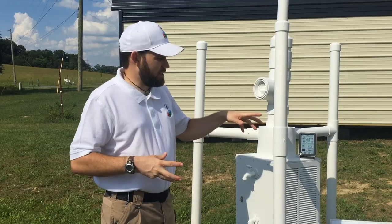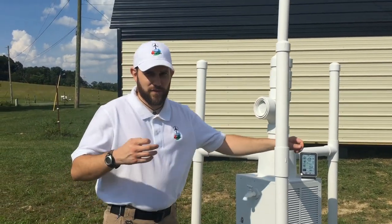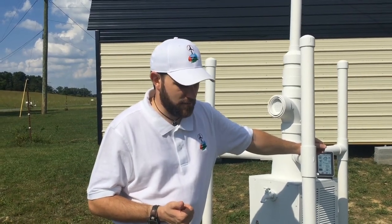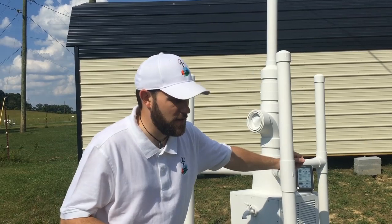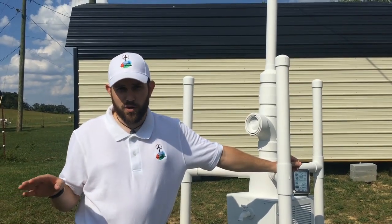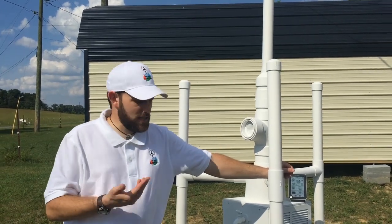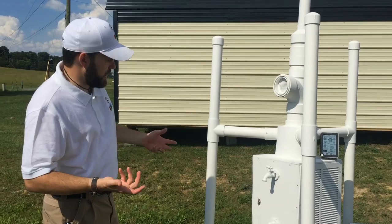The other reason that prompted me to build this is that we have found, working across the country for people, that rain catchments are illegal in a lot of places. For the life of me, I can't understand why it's illegal to have water that comes from the heavens above. But we have found that there's not a law on the books anywhere in the world for taking the air from a molecular level, pulling it out, and making it into water.